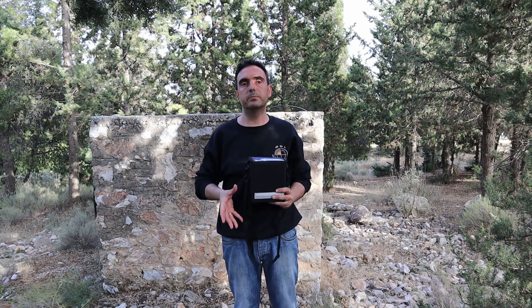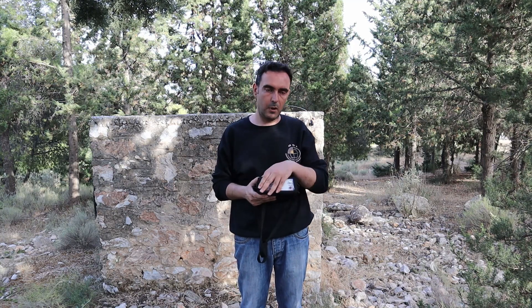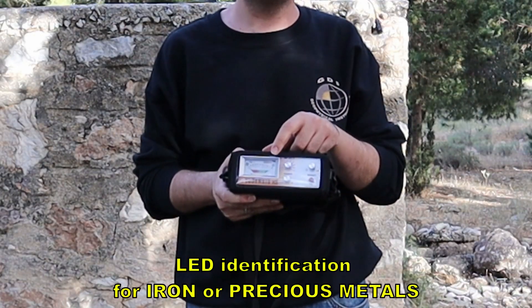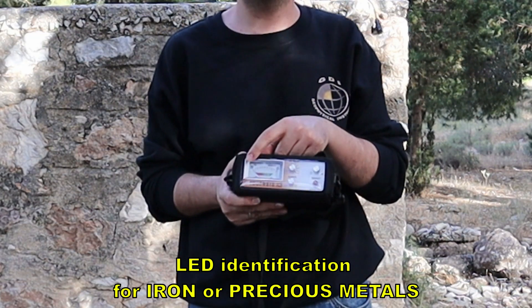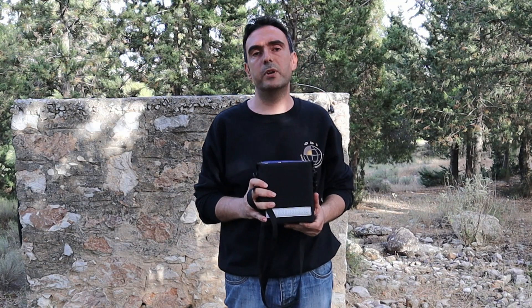We are focused on the deep treasures buried underground. Another advantage compared to machines in this price range is that the Geosenses X3 really reads the identity of the target — it will show you whether the target is iron or precious metals. It is a really very easy-to-use machine, as we're going to see.